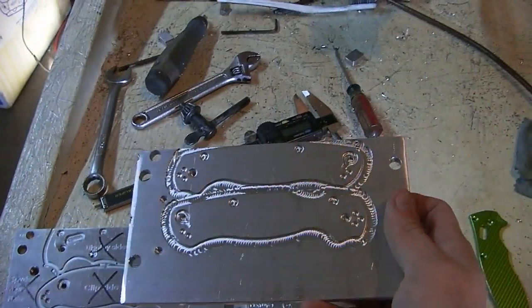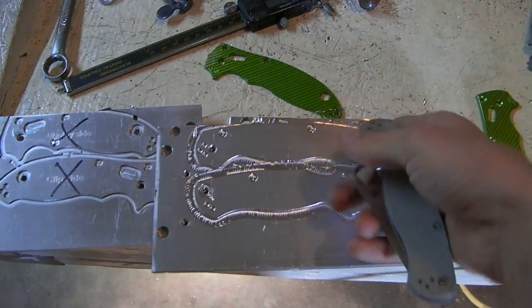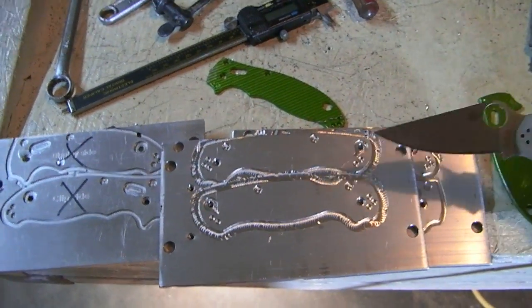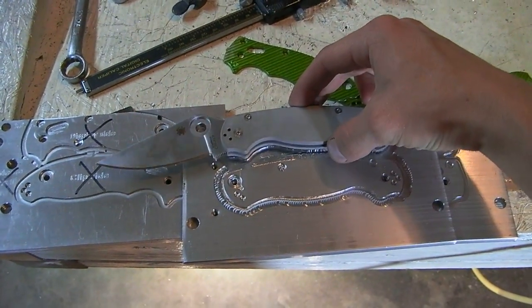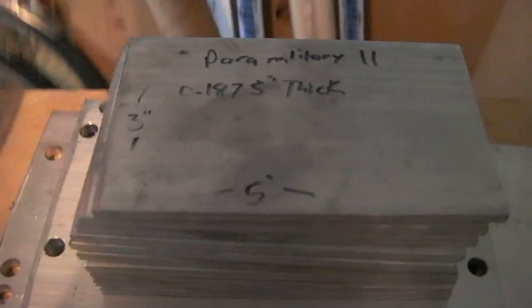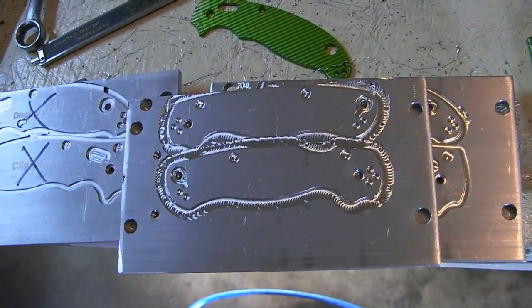And this — anybody recognize that? Boom! Paramilitary 2 fixture plate. I haven't engraved the cool text that says what it is yet, but yeah, it's a big step closer to making these puppies. And I got a whole whack of material ready to go. So that's next.